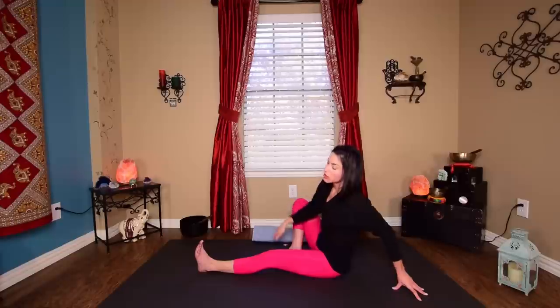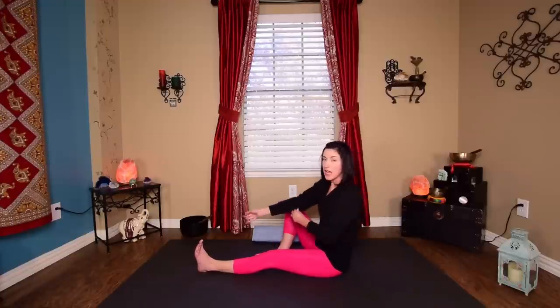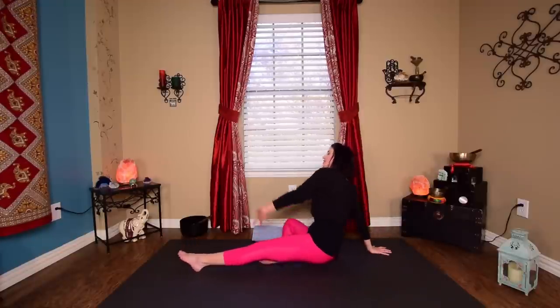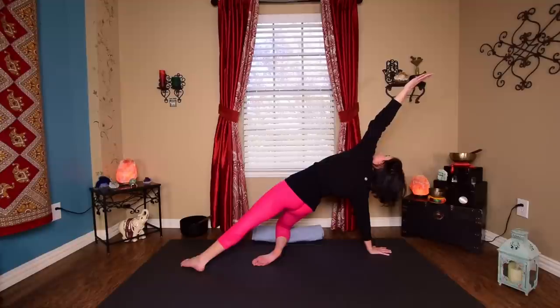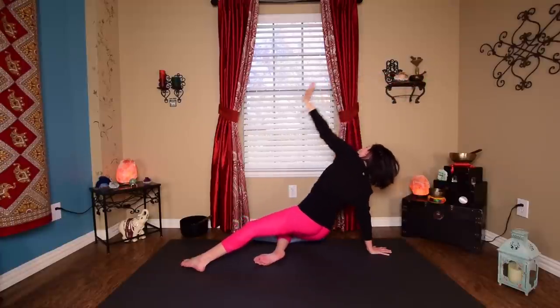Coming back to center. Drop that right foot to the outside — lift that right knee out to the side, right hand behind you. Lift up into stargazer, arm up overhead, chest toward the ceiling, palm facing up. Press that left foot into the floor, toes kind of reaching out. Come all the way down nice and slow.